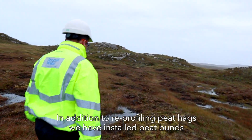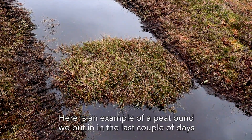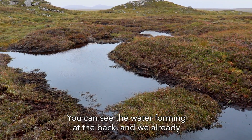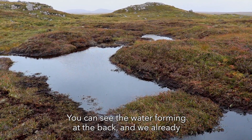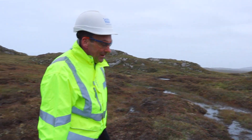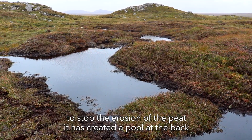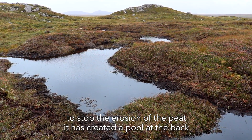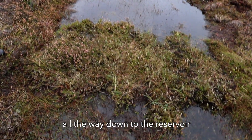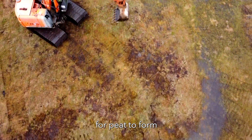In addition to reprofiling the peat hags, we've also been installing peat bunds on this site. Here we have an example of a peat bund that was put in in the last couple of days. You can see the water actually forming at the back of it — we already have some sphagnum moss in there. A bund is designed just to slow down the flow of water and stop the erosion of peat. It has created this pool at the back; before this bund was put in place, this water would just have been flowing all the way down to the reservoir. These will raise the water table, which in turn will create ideal conditions for peat to form.